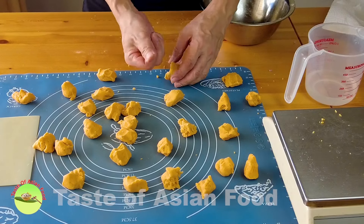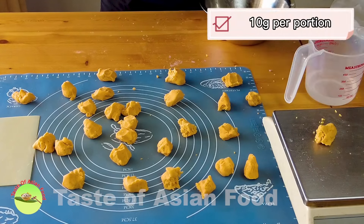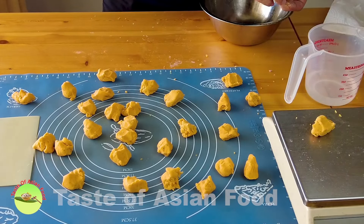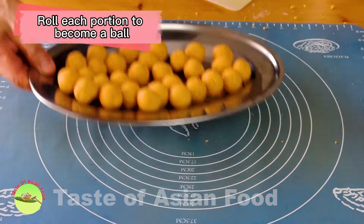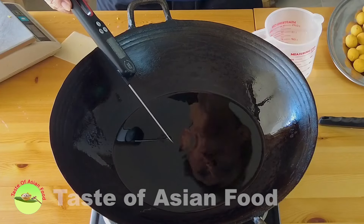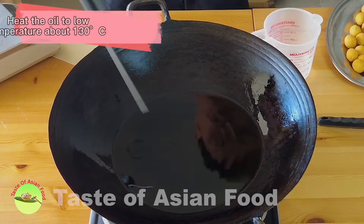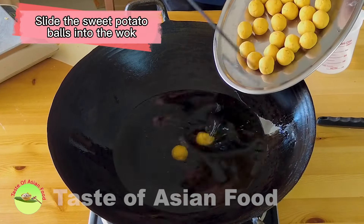Divide the dough into equal portions, each portion about 10 grams. Then roll each portion to become a ball. Heat the oil to a low temperature, about 130 degrees Celsius, then slide the sweet potato balls into the wok.